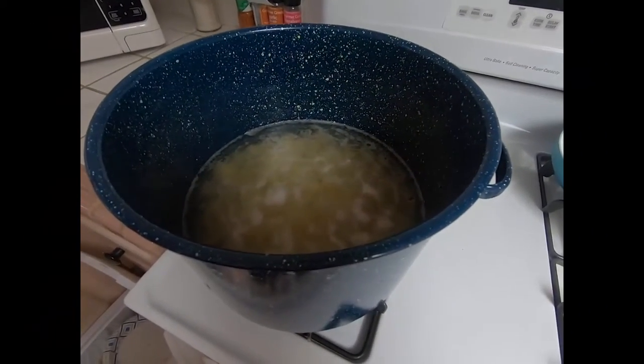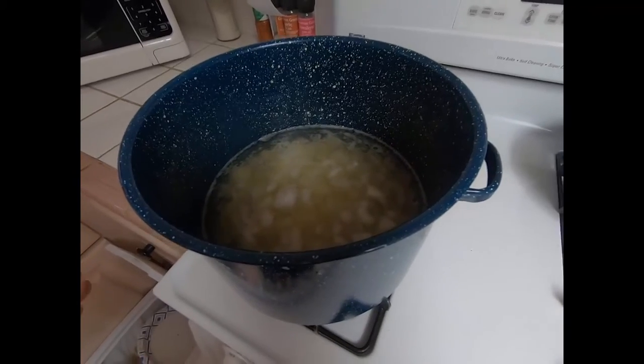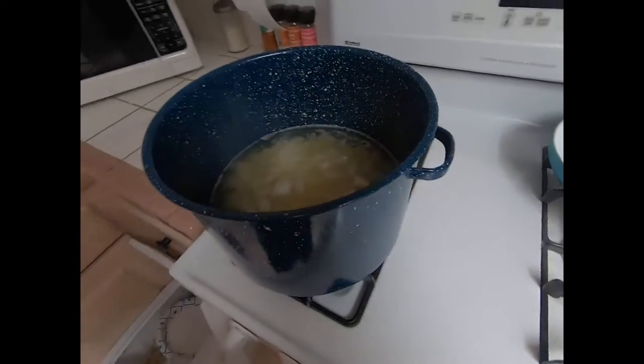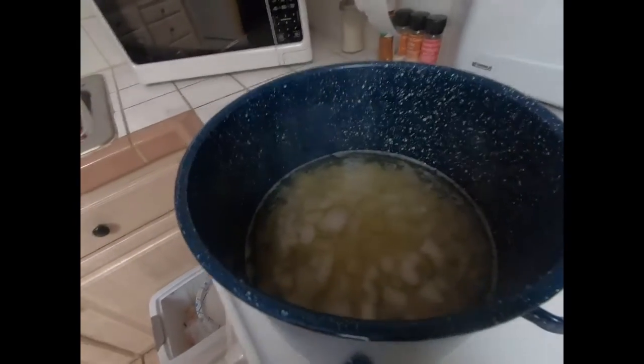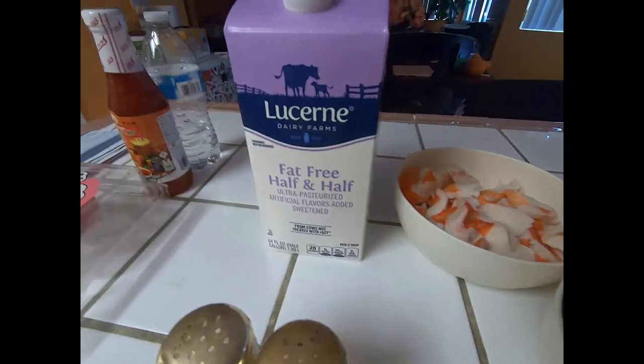Here we have about four to six medium-sized potatoes — I have six here. We're gonna boil these up for about 10 to 15 minutes. They haven't started boiling yet, but in about 15 minutes they should be good. For ingredients, we're gonna use half and half.